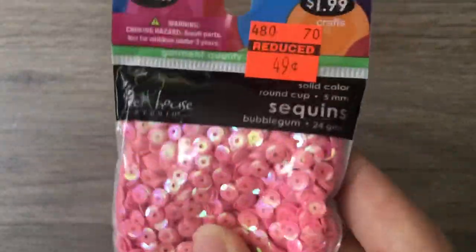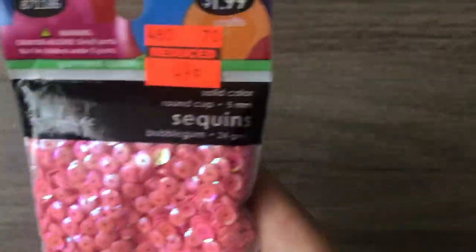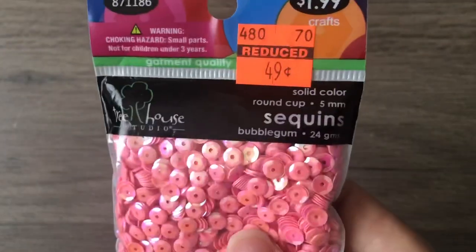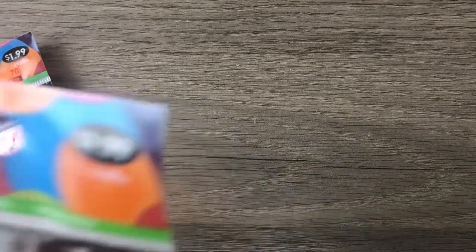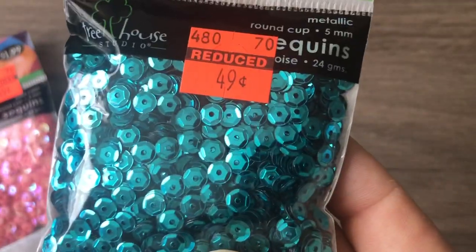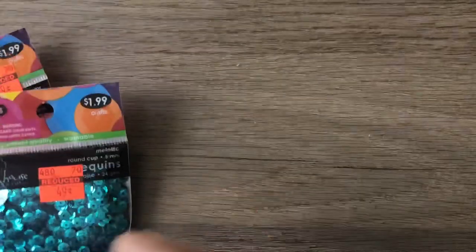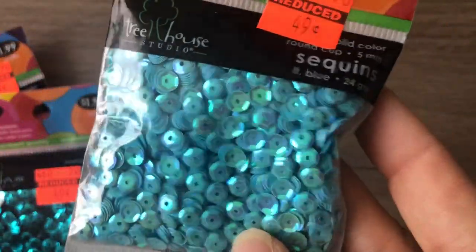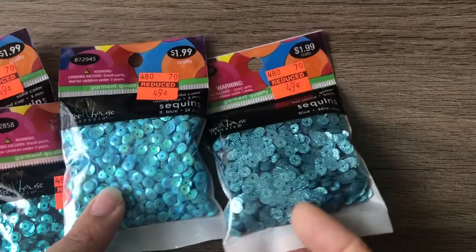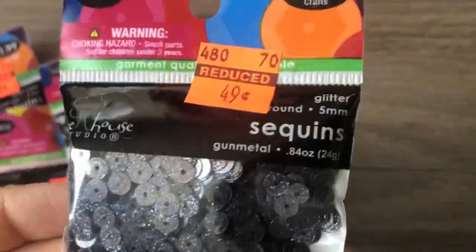I got these sequins — a pink AB, they were 49 cents for a huge pack of 24 grams. These are bubble gum. I'm going to use these for boho beads once I start making those. Also turquoise, these are all I think five millimeter, light blue AB, and blue glitter — these are flat, not cupped, which is awesome.